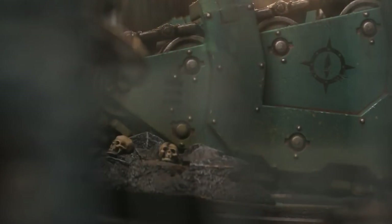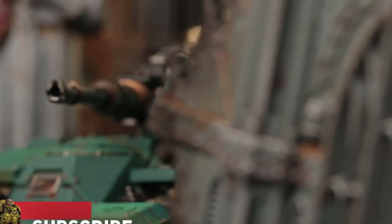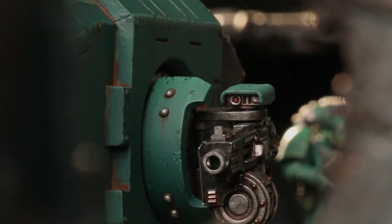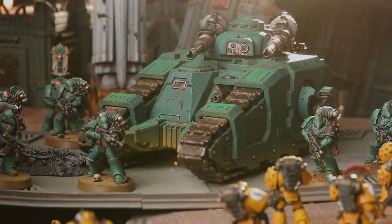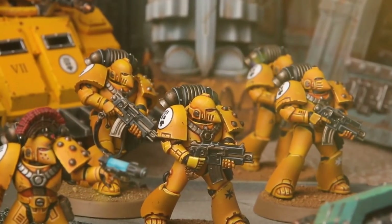Hello everyone and welcome back to another video. More plastic confirmation for the Horus Heresy — and not just for the Horus Heresy, for Warhammer 40,000 as well. Because you can use this tank in Warhammer 40,000; it's just called a Relic Sicarian Battle Tank. Let's jump in and read the article, because there is some new information here.